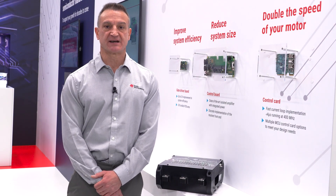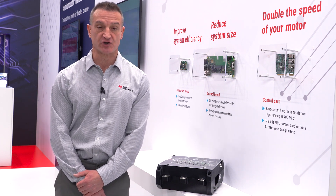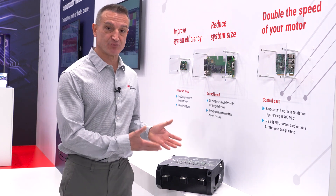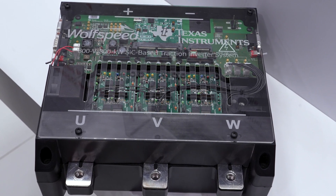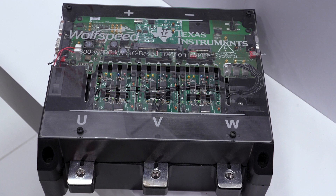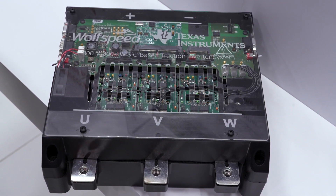Hello, I'm George with Texas Instruments here at PCIM 2023 in Nürnberg, Germany, where we're showcasing a brand new 800 volt, 300 kilowatt traction inverter reference design in partnership with Wolfspeed, utilizing their XM3 silicon carbide power modules.